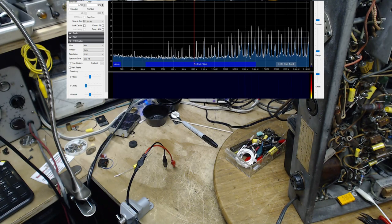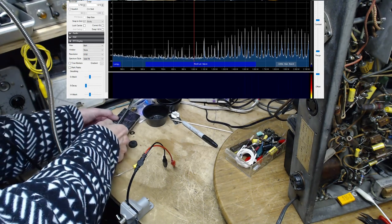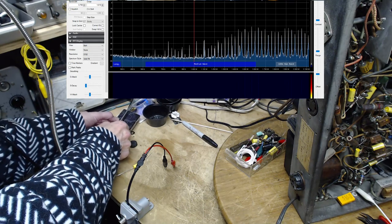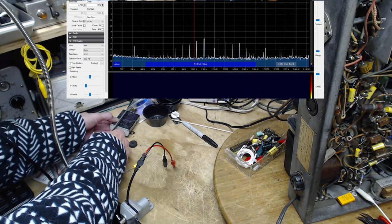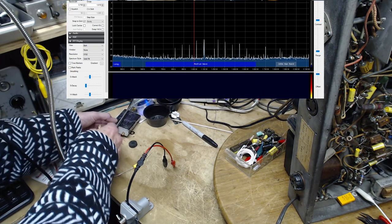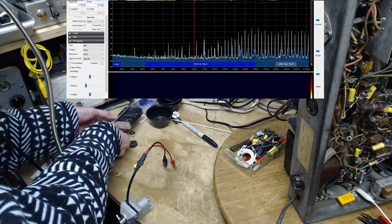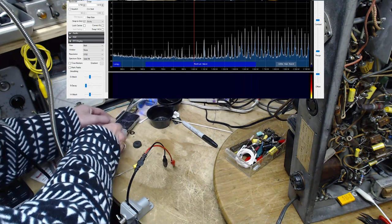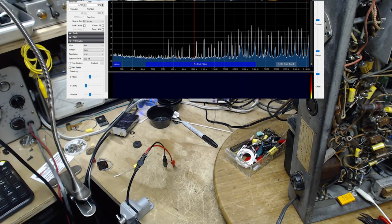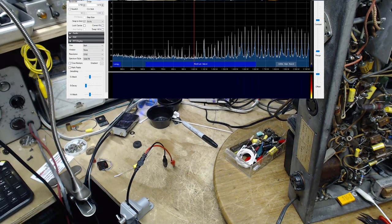We've already got a pile of noise coming into the radio. Let me disconnect the antenna right from the radio and see how far down it goes. What's left behind - with this very inexpensive SDR it's quite possible some of it is inherent to the SDR itself. That's part of the problem here: how do you figure out where the noise is when you're in such a noisy environment with noise coming from all over the place?